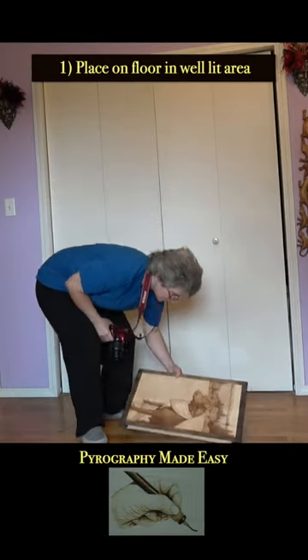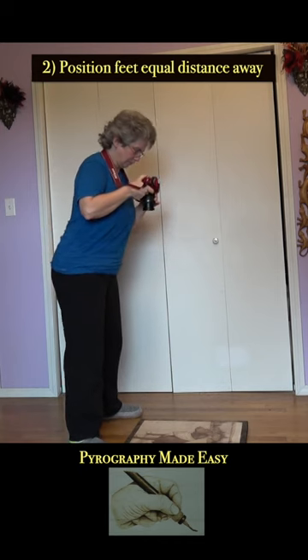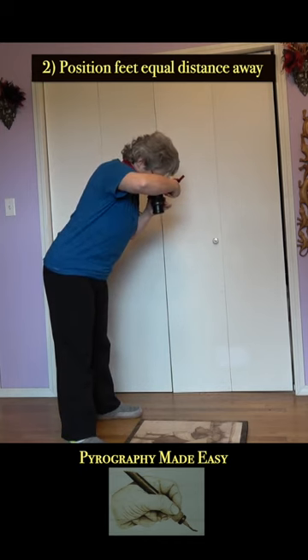Place the artwork on the floor in a well-lit area. Position your feet an equal distance from the edge of the artwork.